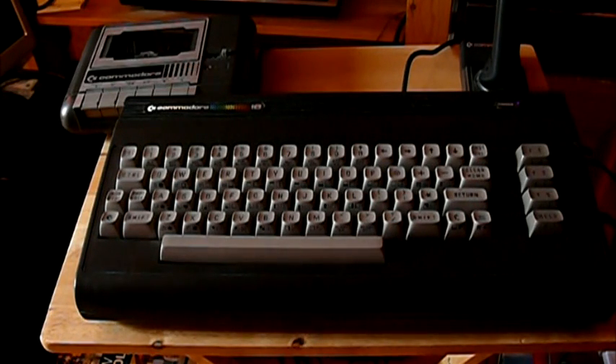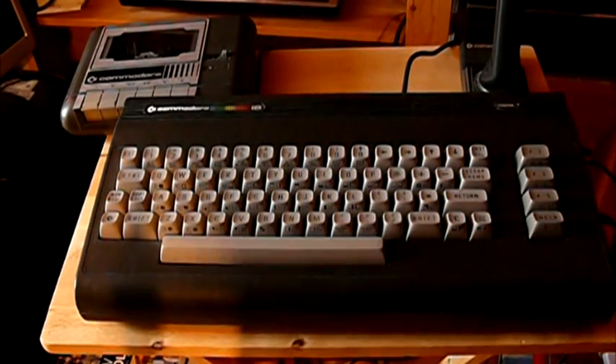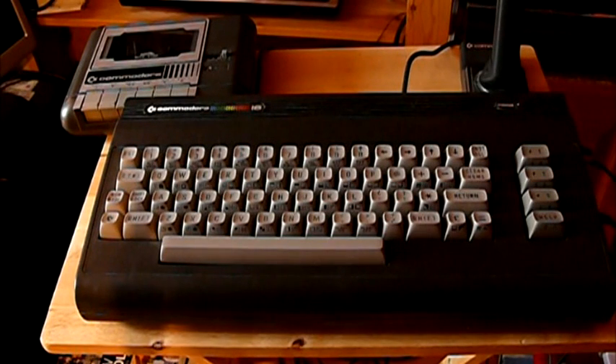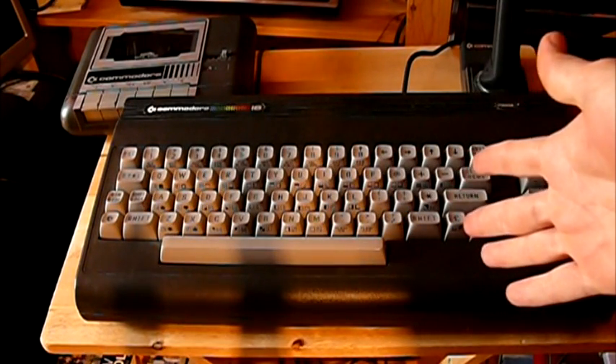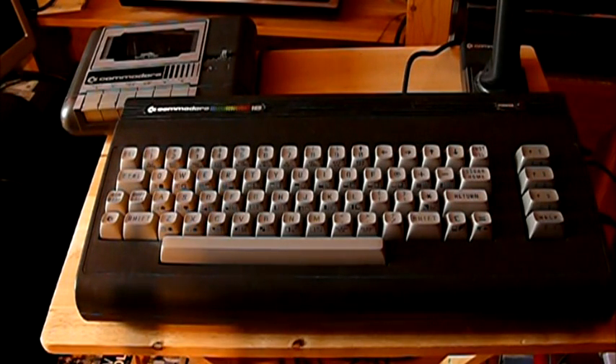Of course, at this time the Amstrad CPC-464 was just about to hit the market, and the Atari ST and the Amiga 500 were on their way. People knew about these things, and the C64 was already there getting cheaper, and the Spectrum was there if they wanted something cheap. So were they going to buy one of these, considering the alternatives? No. It just didn't sell. I don't know how well it did in the USA, but in the UK it was a joke.